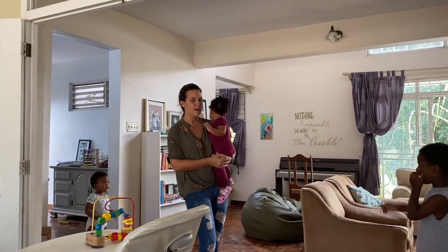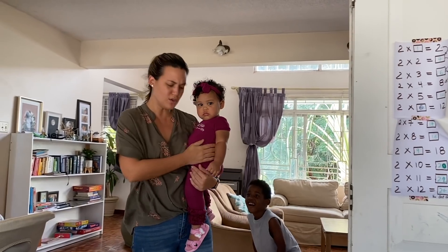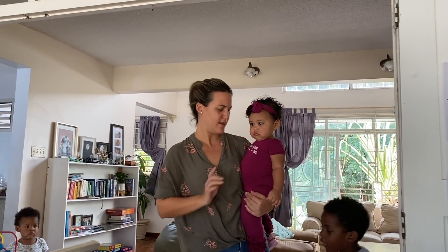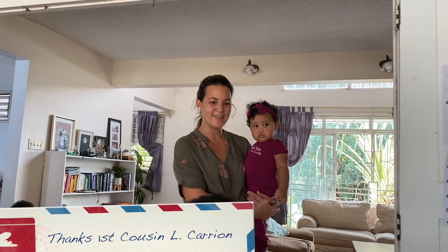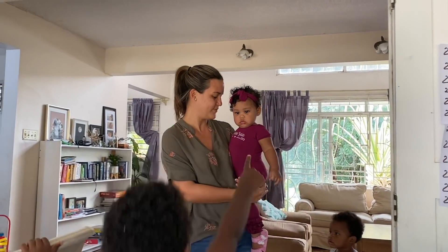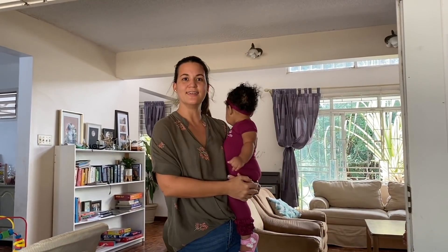Hi Zaya! Look at this outfit — so pretty. This is Zaya. What color is that? Maroon or purple? This is aubergine. That's why they said patience is a virtue, because Zaya has come to me nice and easy — no complaints, no bawling. That's my sweet Zaya.